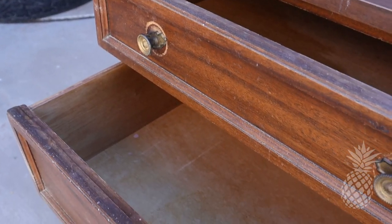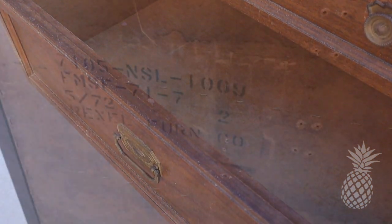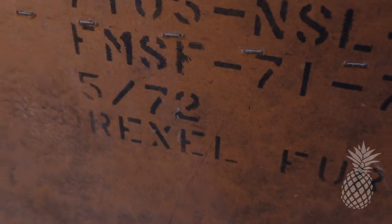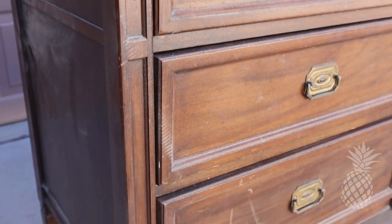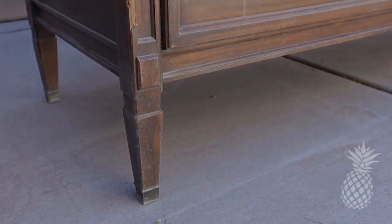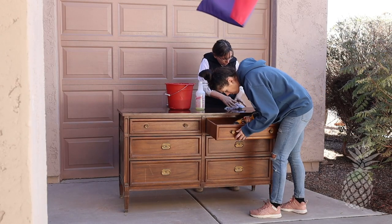You guys know we normally like doing really unique pieces with lots of details, lots of intricacies, but sometimes you just need to make some money. So we're going to take this dresser, give it a quick flip, beautify it for somebody, and move on to the next big project.